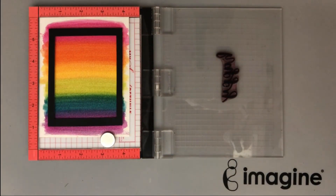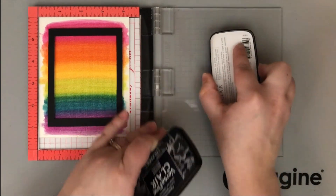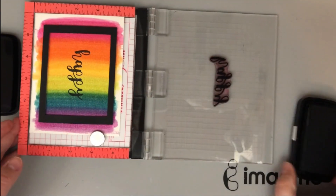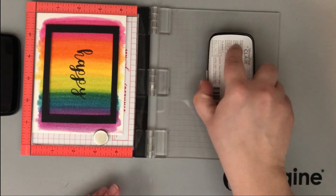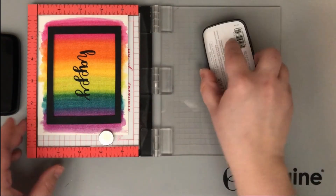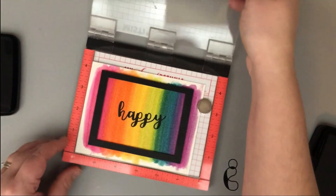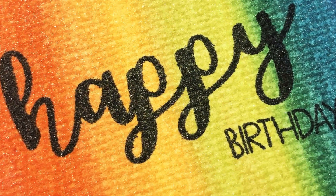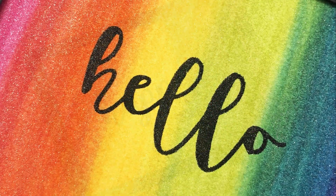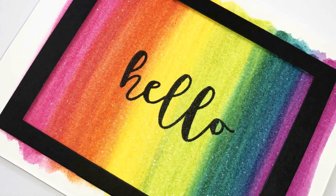Once I had my frames on it was time to add my sentiments. I wanted to add the frames first so I could measure where I needed my sentiment to go. I'm using a Joy Claire stamp set called Hello Sentiments, which has a ton of sentiments you can build with. I'm using 'happy' and stamping down with Versifine Claire Nocturne ink. Because I'm stamping on watercolor paper, I'm using my mini misti. A happy accident: this ink doesn't soak into the paper or pick up the rainbow colors, but still allows the shimmer to shine through.